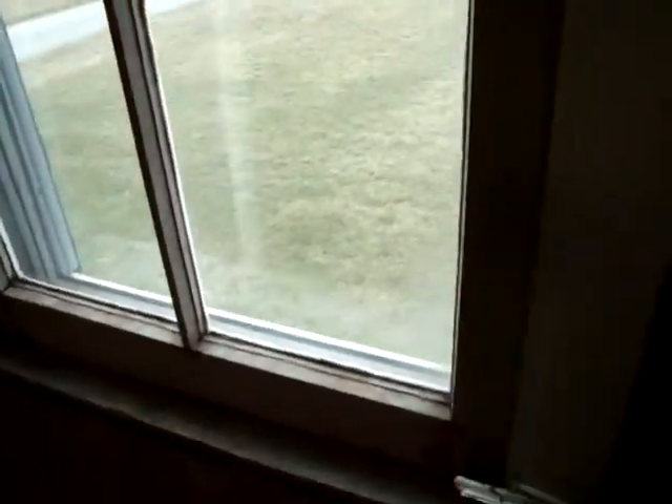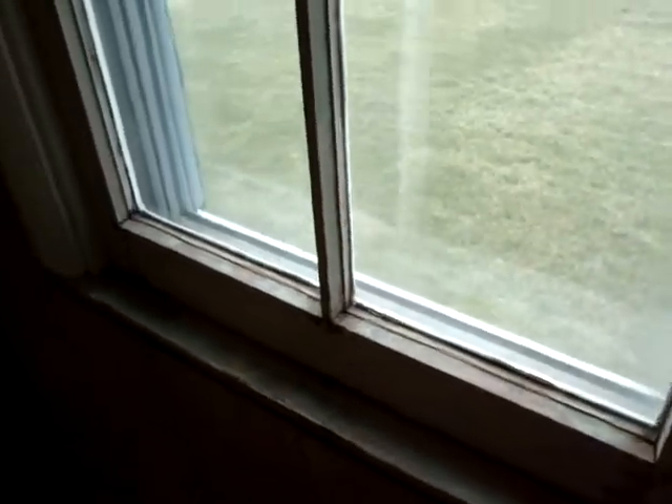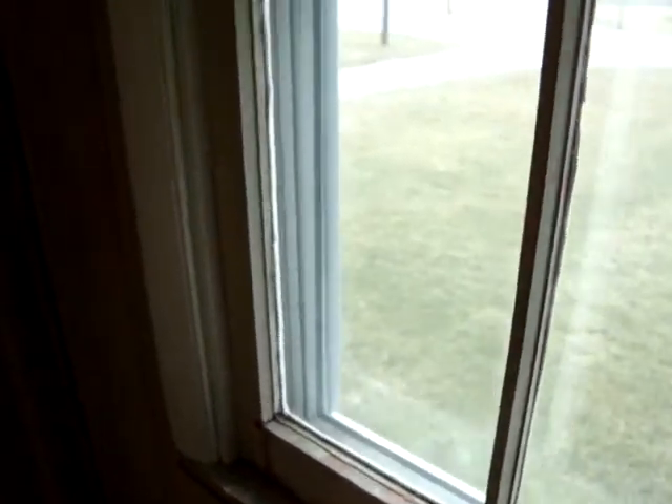The windows originally have some new storms over them — relatively new storms — but the old windows are some of the originals, and we're going to save those. We haven't done anything with this one yet; it still has the thumb pad here. I have to make a new one for the other door. You can see all the layers of paint on it.